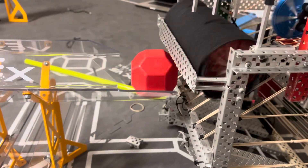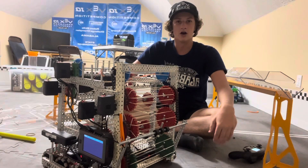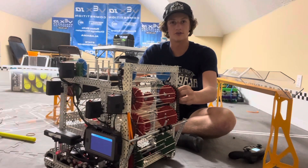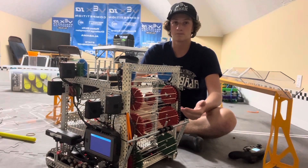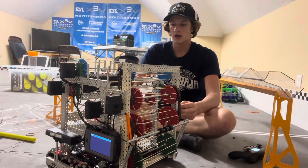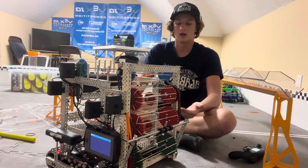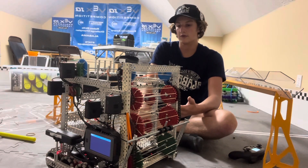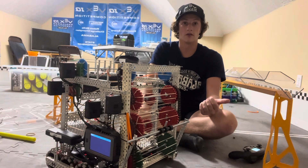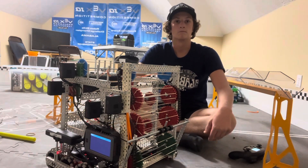Here is the robot putting a block in the mid goal — it does that. Overall I feel like this is a really good starting point for us this year. This time last year we hadn't even built the hero bot yet, so we've improved. I'm hoping to have another bot built by early September. Let me know if you guys want me to do more stuff with this robot, or if you'd rather I just move on to the next one straight away. And yeah, that's about it — see ya!